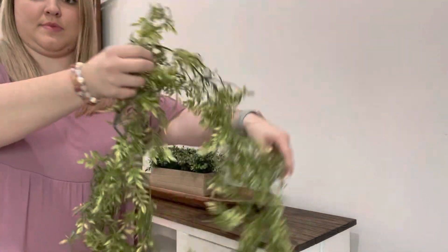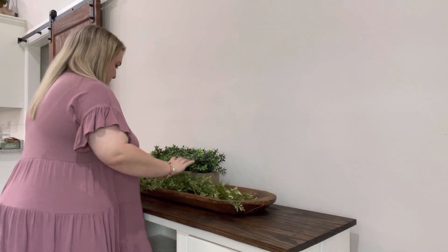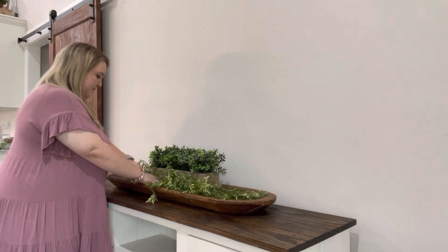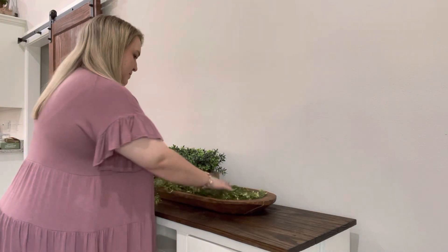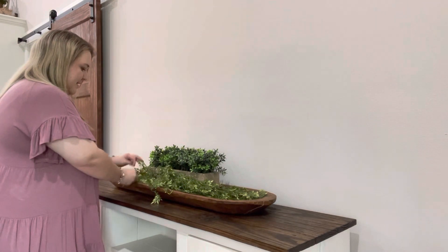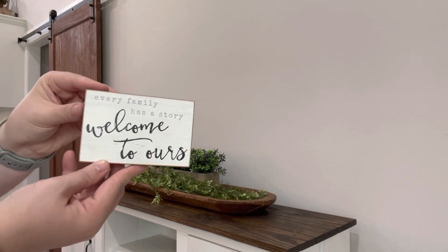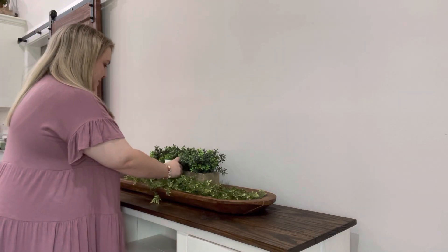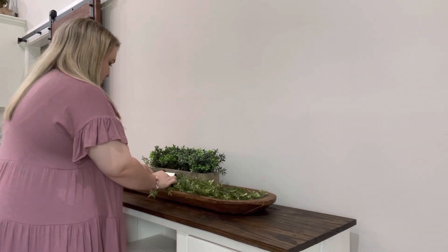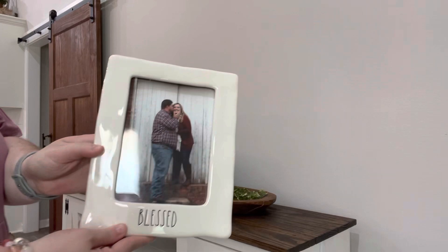I had this greenery piece, and then I'm taking my other new garland that I got and putting it in this dough bowl as well. This garland is very easy to play around with and get it to lay how you want to. I love how wispy it is and I'm very glad I decided to pick these up. I'm putting this little sign back in front of this boxed greenery, and I'm just going to play around with it until I get it to sit like I want it to. Then I'll start decorating each side of the dough bowl.